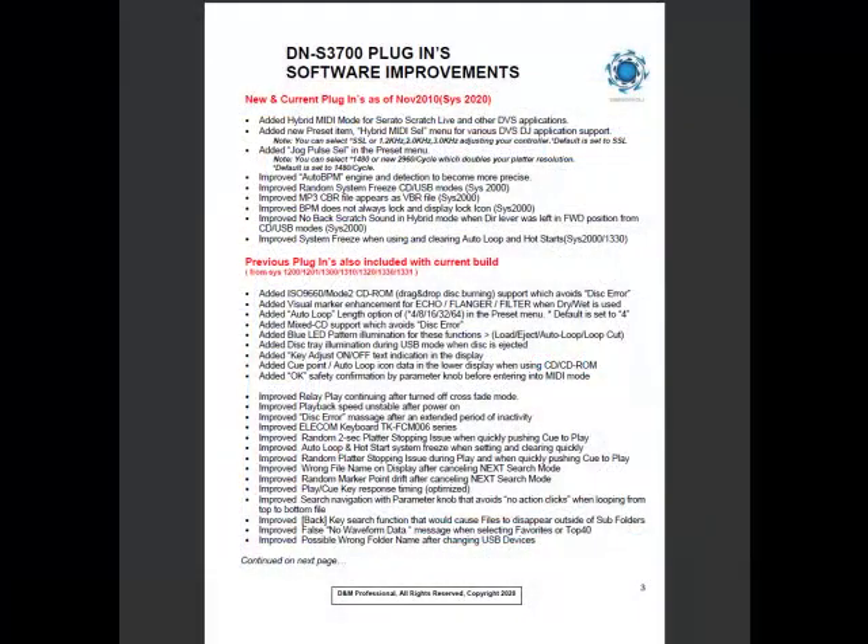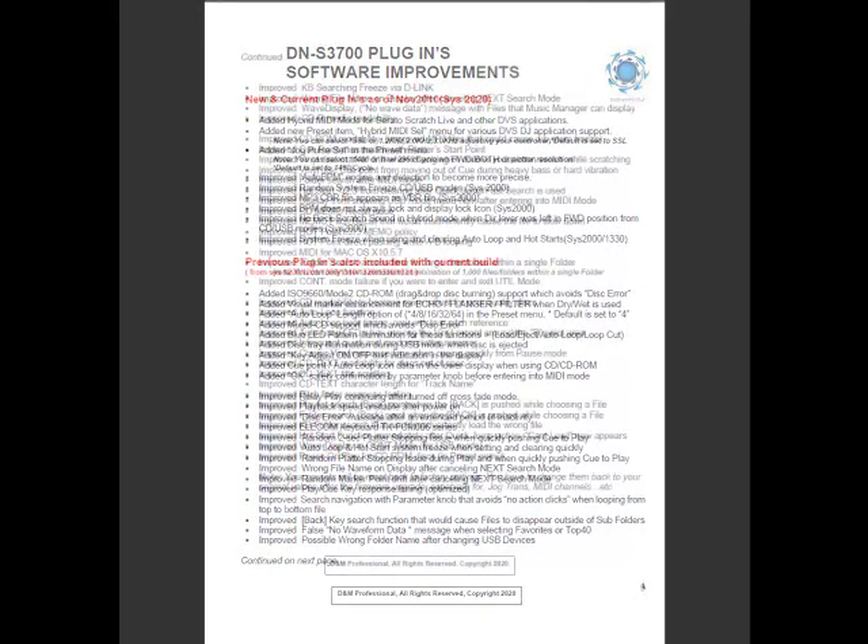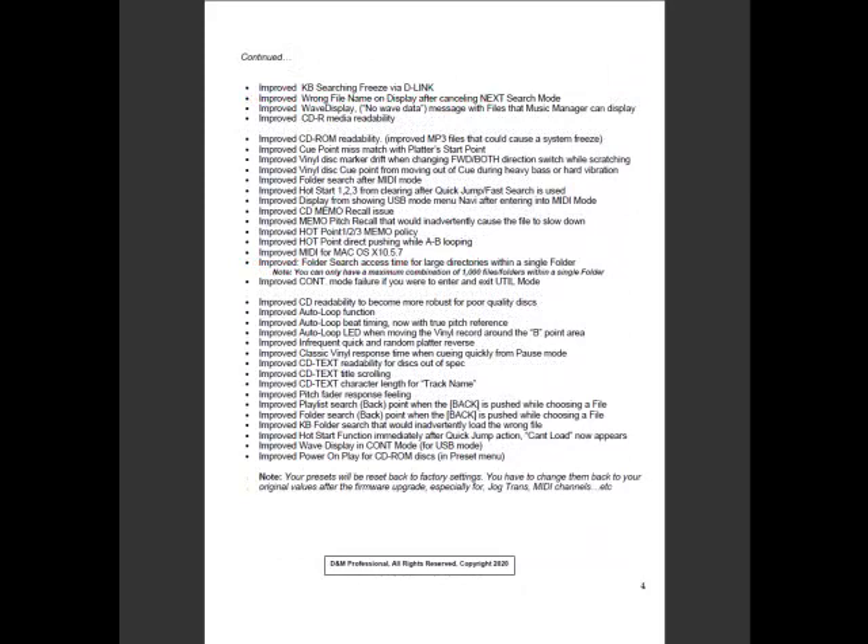The firmware improvements can be found on pages 3 and 4 of the README Upload Instructions document. Feel free to contact the Technical Support Department if you have any questions. Thanks, guys.